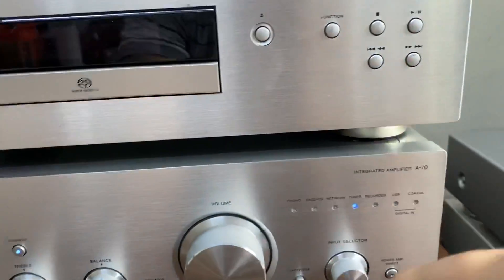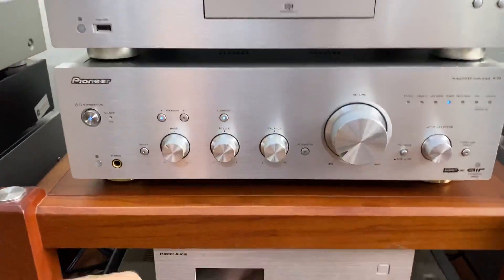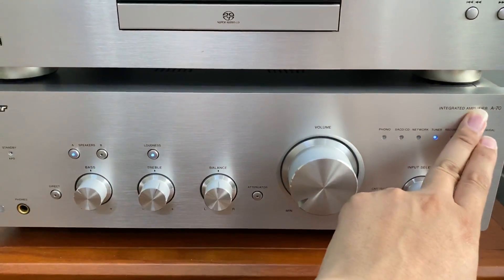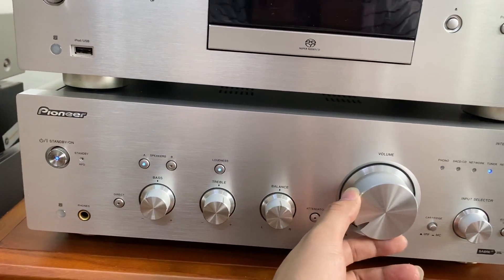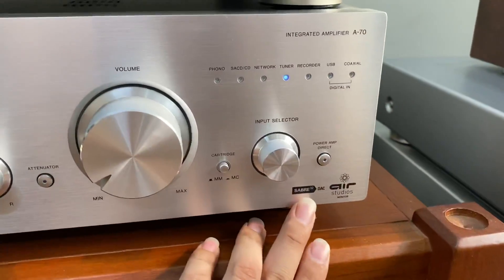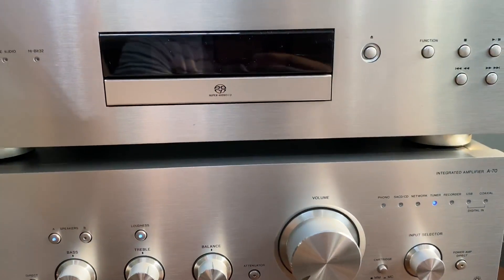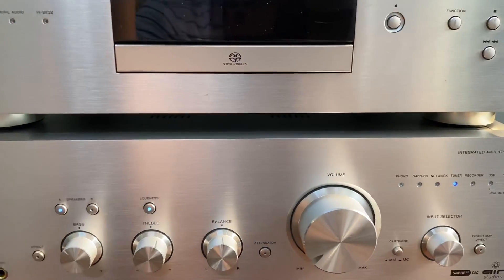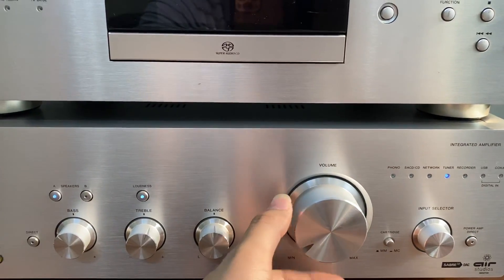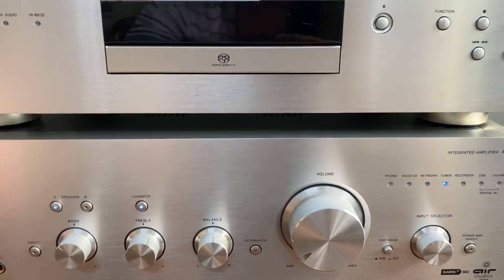Ở đây là một thiết bị em mới mua về, dự định sẽ thay thế cho hệ thống Sansui cũ - Omni số Pioneer A70. Thiết kế đời mới của hãng, được Air Studio nghiên cứu và thiết kế, sử dụng chip giải mã Sabre 32 độc quyền được đưa lên những sản phẩm của Pioneer. Con Omni số này với mức giá là 29 triệu, hàng nguyên thùng xốp đầy đủ khiển. Với mức giá 29 triệu thì các bác sẽ có một chiếc đầu máy Omni đánh được 2 kênh AB.